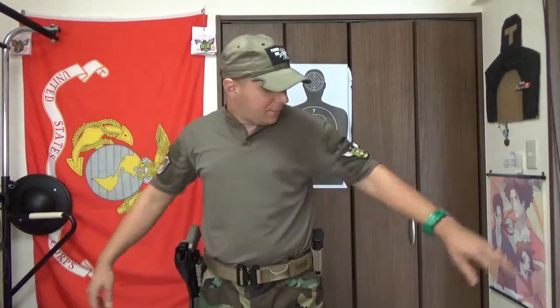What is up, goons, gangsters, and gamers? It is your boy, The Good Sir Knight. Today we're going to be reviewing the Velocity Systems Boss Rugby-style tactical shirt.